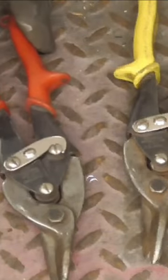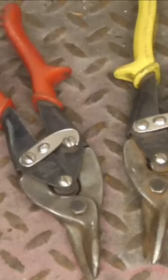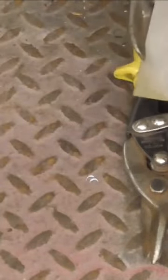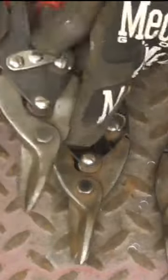It's always good to have a good quality set of tin snips around for doing rust repair and cutting sheet metal. These are from Matco and the red handled ones are for cutting to the left, so if I wanted to cut a circle this way, it would be the red handled ones.